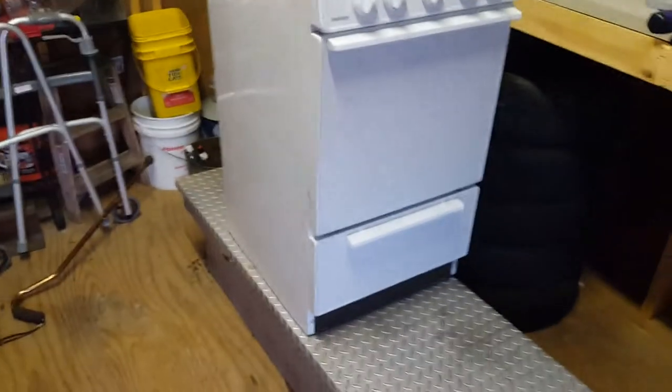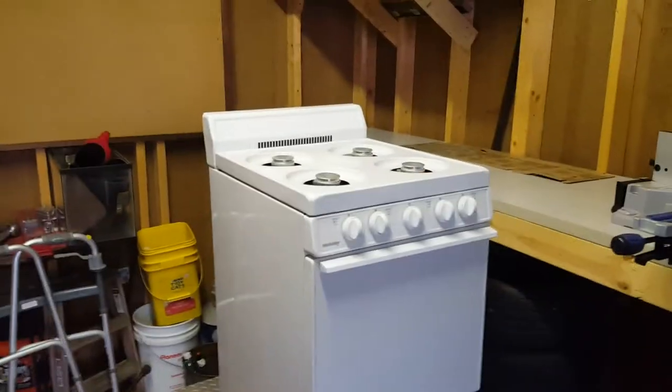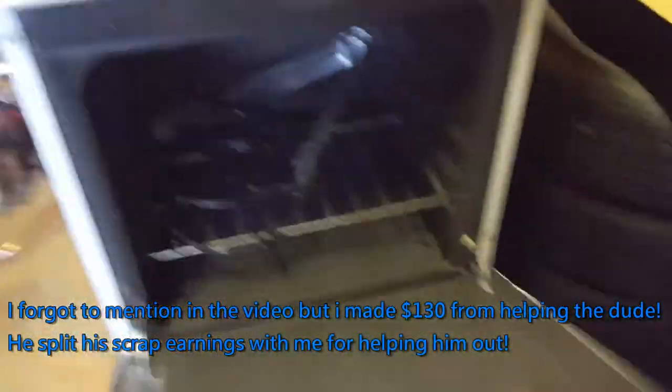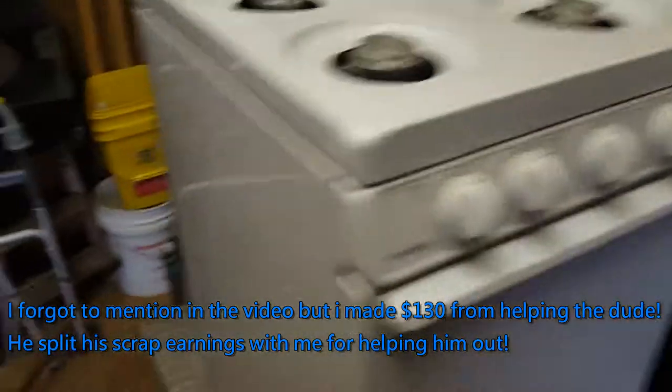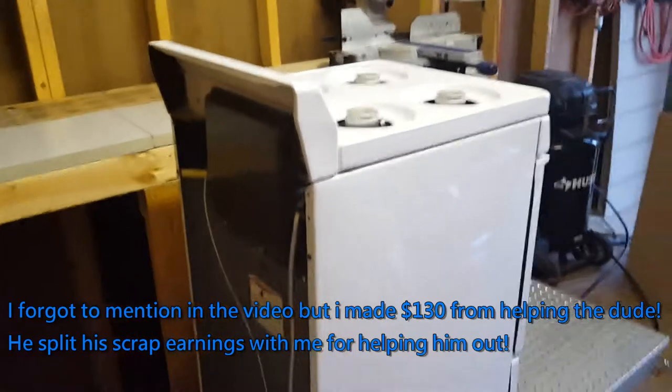I got this yesterday on President's Day on my day off. A friend of mine gave some guy he met my number, and he called me up and wanted me to help him scrap some metal because he doesn't have a truck. He was going to scrap the stove, but it's a very nice little gas stove in like perfect condition. So I was like, dude, don't scrap that thing, let me have it. He said if you want it it's yours. So I got it and listed it for 50 bucks on OfferUp.